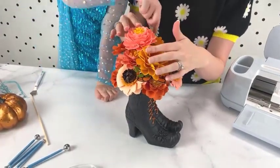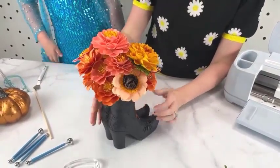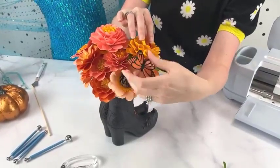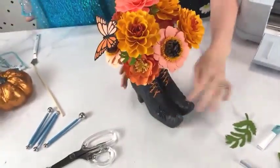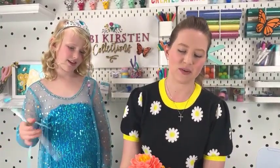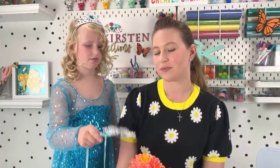There are our paper marigold flowers. A lot of comments saying they look great, they look real. I love flowers that have lots of petal layers like this because they really can look realistic. The more detail you add, the more layers, the fluffier your flower looks, the more realistic it's going to look.